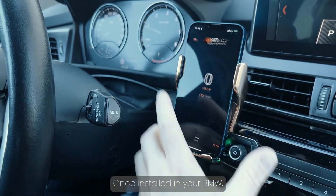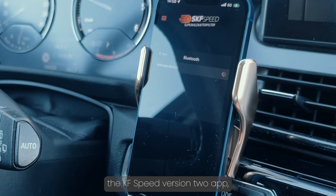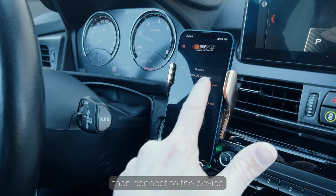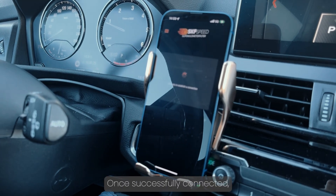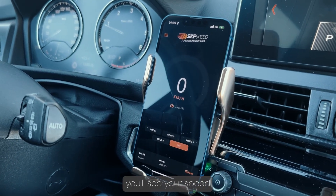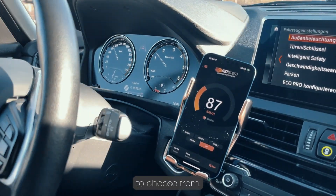Once installed in your BMW, simply download the SKF Speed version 2 app, then connect to the device via Bluetooth from the settings, and that's it. Once successfully connected, you'll see your speed displayed on the screen, along with different modes to choose from.